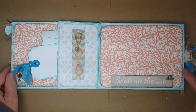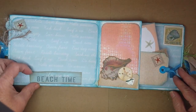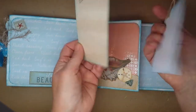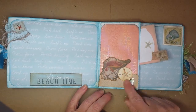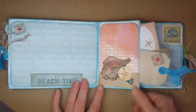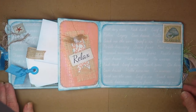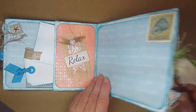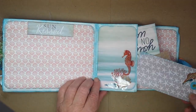Everything is inked around the edges. There's another little tuck spot here, more tags, places to write. This little sand dollar and some ripped paper emulate the sand. There's a hologram background going on there, some burlap, a little starfish — and this is also where you can tuck in some more tags.